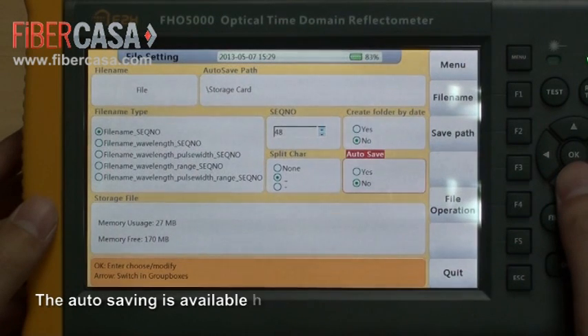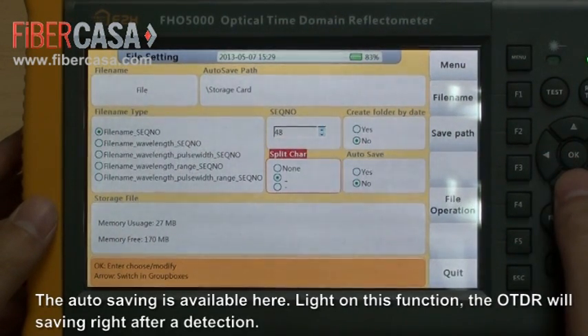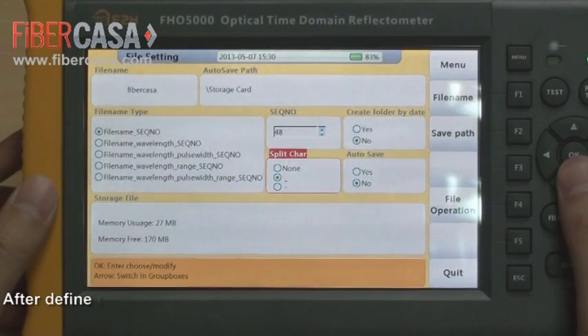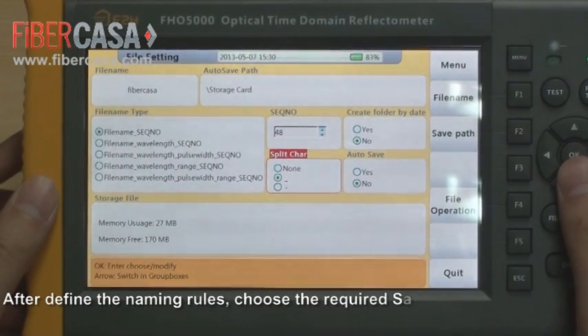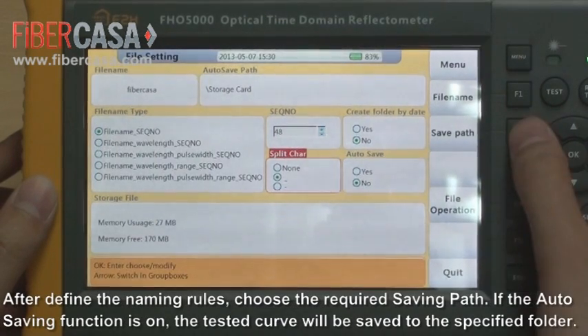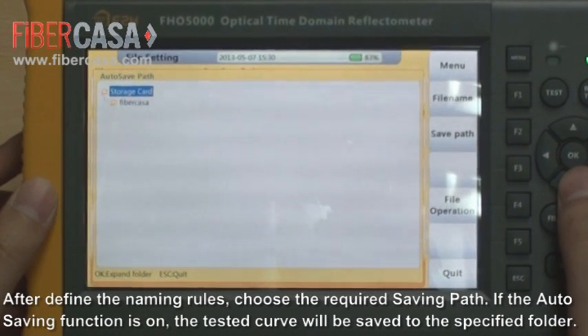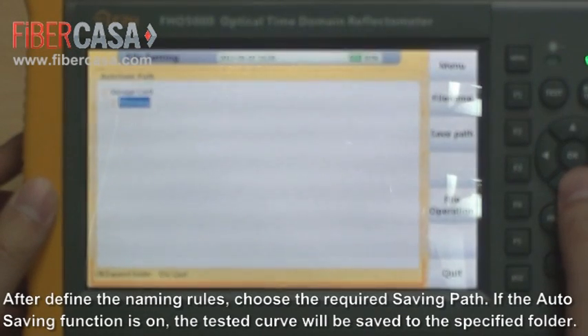Auto saving is available here. When this function is on, the OTDR will save automatically after detection. After defining the naming rules, choose the required saving path. If the auto saving function is on, the tested curve will be saved in the specified folder.